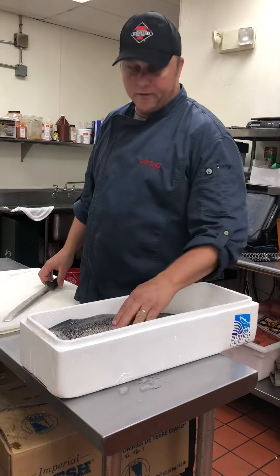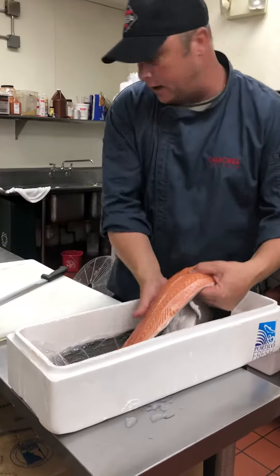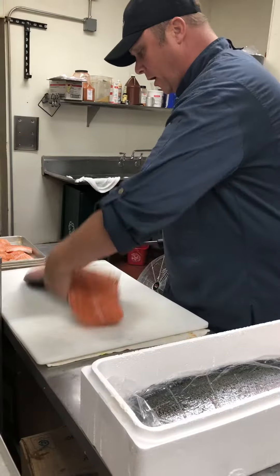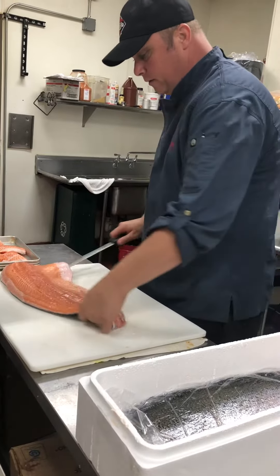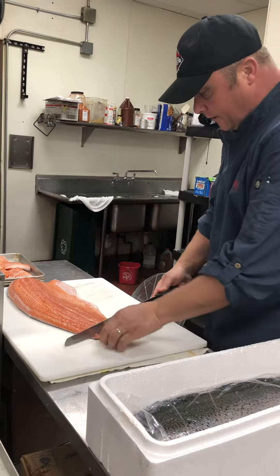What's going on today, folks? Today we have fresh salmon from True North Fish Company out of Canada. It's a cool water salmon product. We're going to show you how to clean it up. They already take the bones out ahead of time, so we just got to take the skin off.